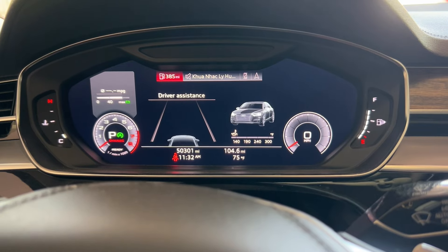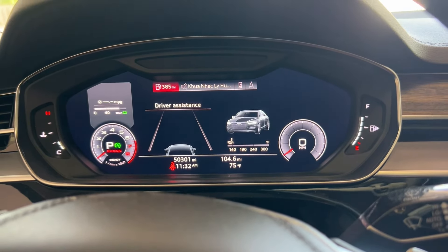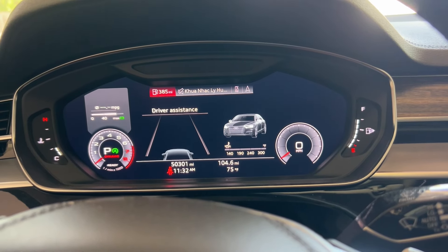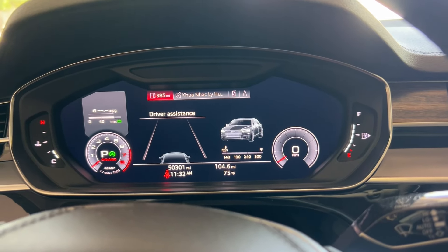It's 50,000 miles and we're going to do the oil change again on this 2019 Audi A8L 3.0 liter.